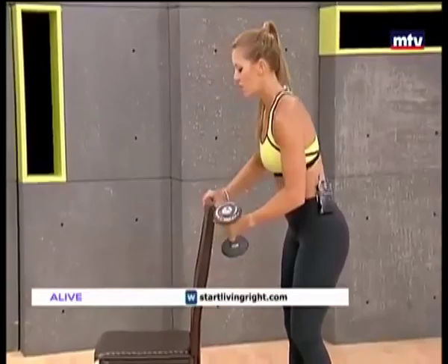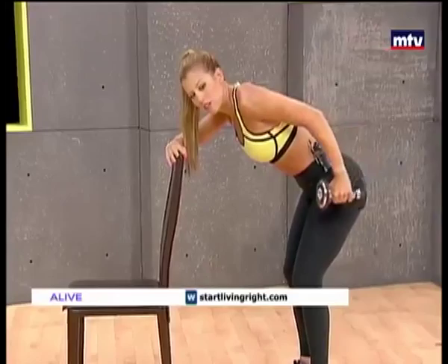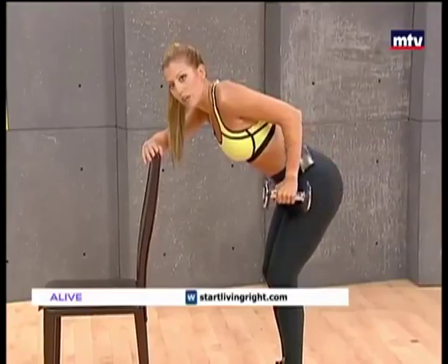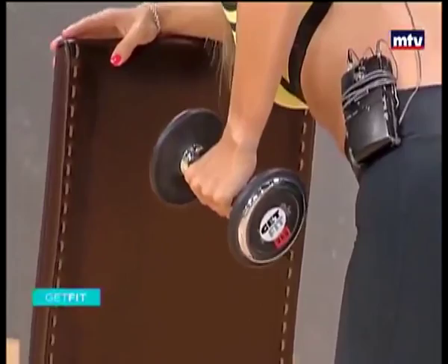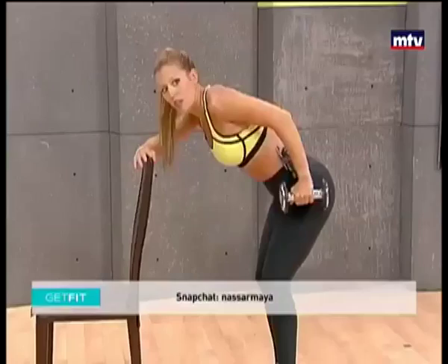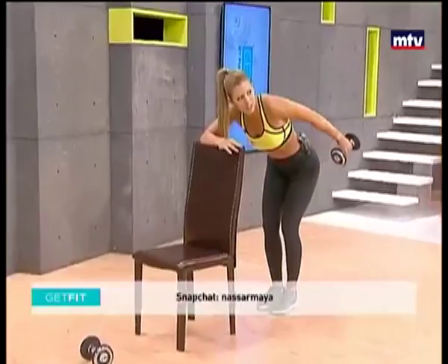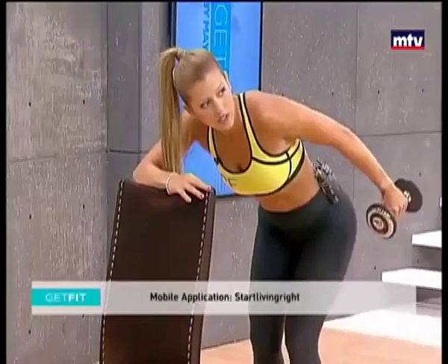Turn the chair sideways, place one arm on the high part, lean forward. We're going to do an exercise called a triceps kickback. Keep your elbow still and simply extend your arm behind you. Try to keep your elbow as still as you can — do not move it. Keep breathing. 15 reps. All the way back and bring it forward. Let's do one more, all the way back and bring it forward.